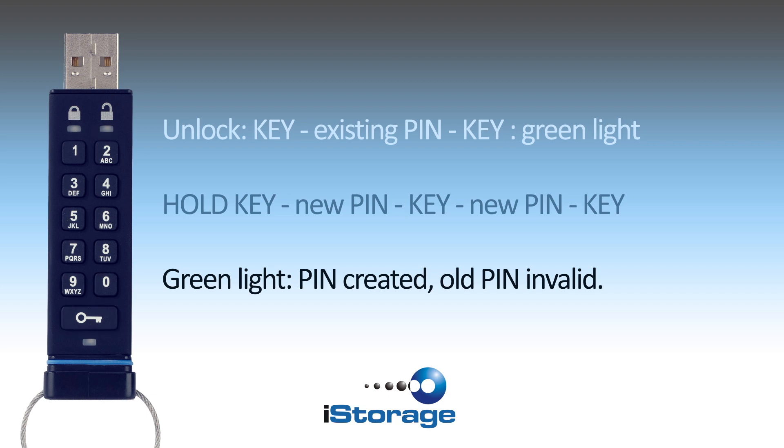You will know you've unlocked your drive if you can see the green light. While the green light is still on, hold the key button for 3 seconds until both lights are on, and enter your pin.